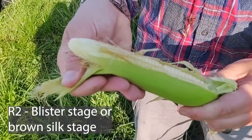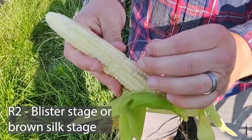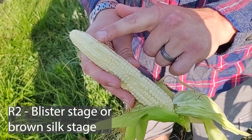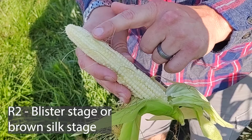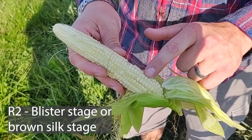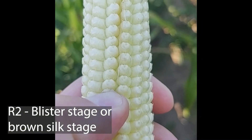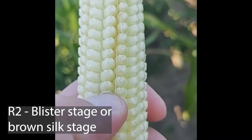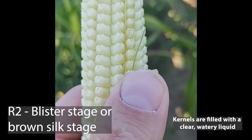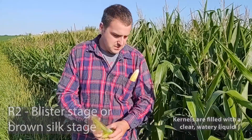When we talk about the blister stage on the ear, we're talking about these kernels that basically look like they've blistered up. These kernels have not yet been pollinated or haven't progressed to the blister stage, but these ones have been pollinated and they're beginning the grain fill process. It's called the blister stage because if you actually take these kernels out and pop them, they'll pop and secrete kind of a clear liquid.